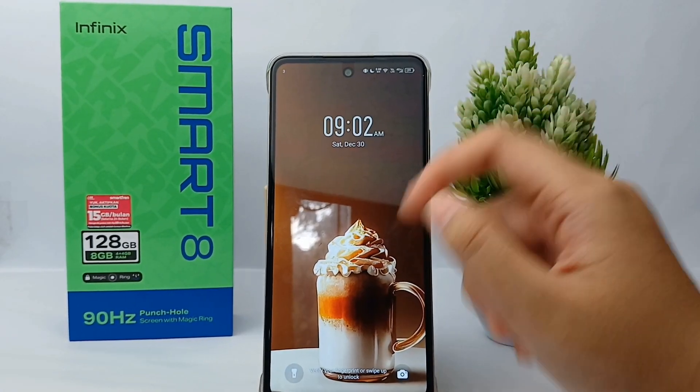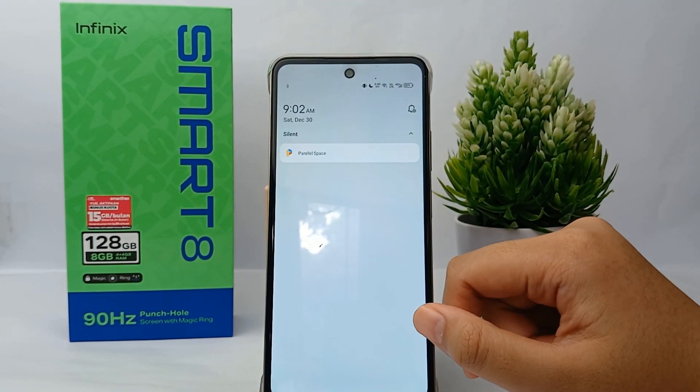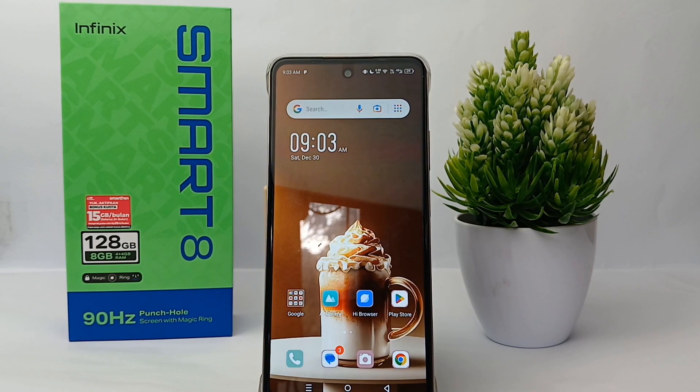I will lock the phone first, and then you can swipe down like this and it will go to the notification center. So that's the tutorial on how to swipe down on the lock screen to go to the notification center on Infinix Smart 8. Thank you so much for watching!